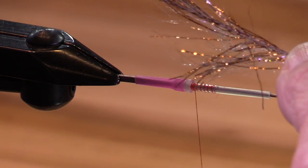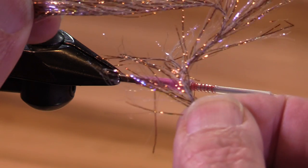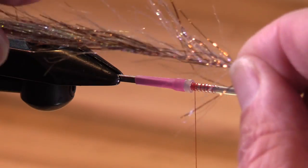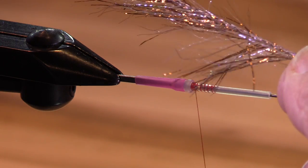Now this stuff here is a polar chenille. It's a copper UV and it's really nice stuff.